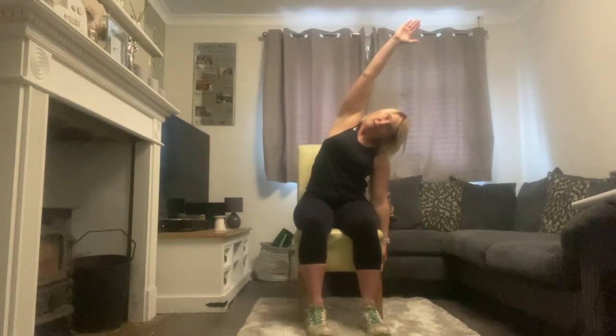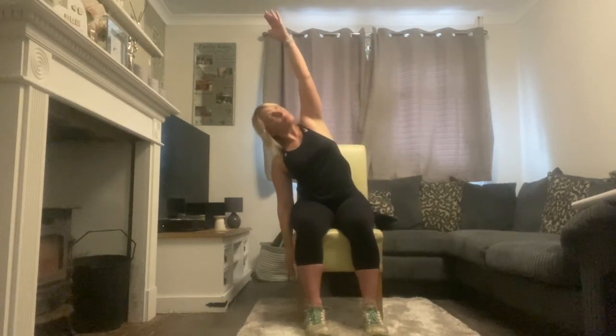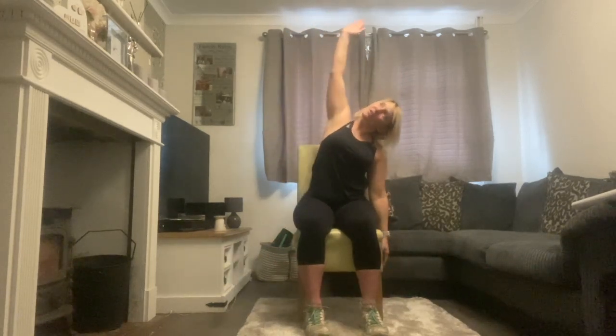Alternating side stretch and centre. You don't have to go very far — I just want you to focus on getting that side stretch. Couple on each side. Who doesn't love a good stretch in the morning? One more on each side.